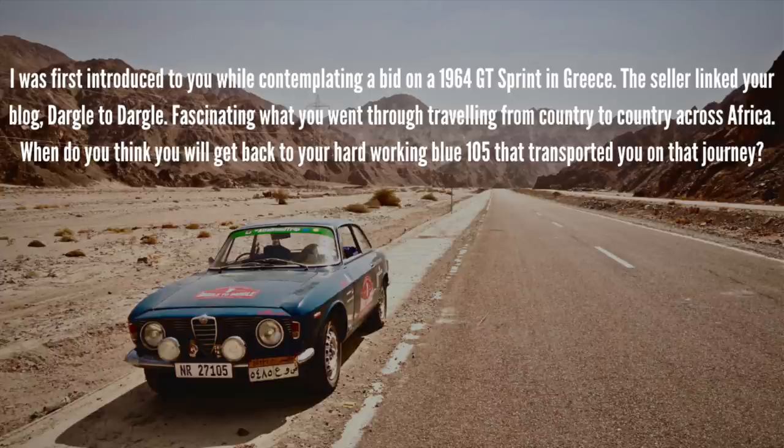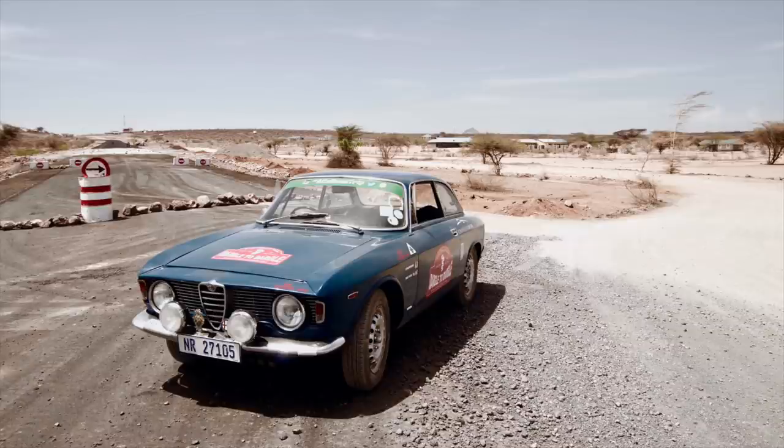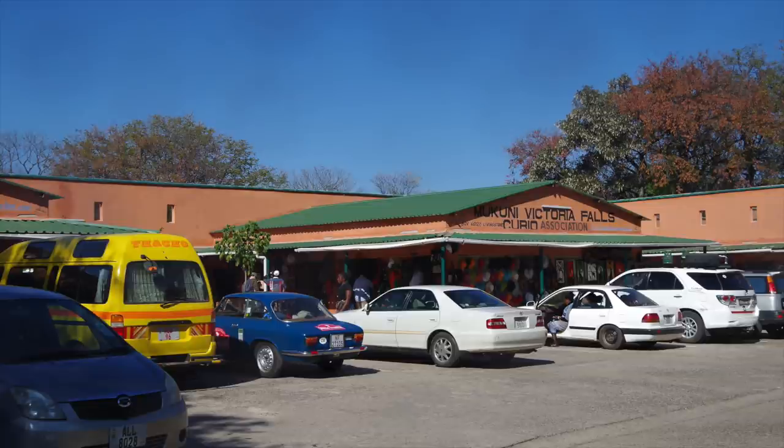I was first introduced to you while contemplating a bid on a 1964 GT Sprint in Greece. The seller linked your blog, Dagel to Dagel — fascinating what you went through traveling from country to country across Africa. When do you think you'll get back to your hardworking blue 105 that transported you on that journey? This is a tough one for me because it is a bit of a sore spot. That blue Sprint GT is my favourite car I've ever owned and it is the one car I will never sell. Even if I had to sell everything, I always said I would end up living under a bridge with that car. Unfortunately it's in such bad condition structurally that I really had to take it off the road. I do regret stripping it down as far as I did, but at least now I know what's going on.